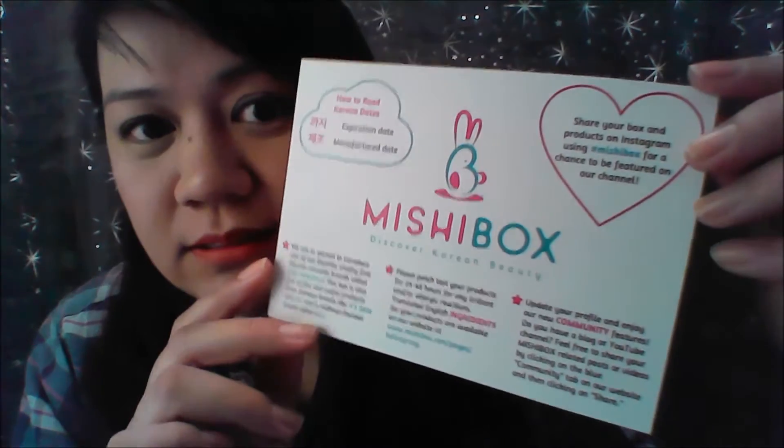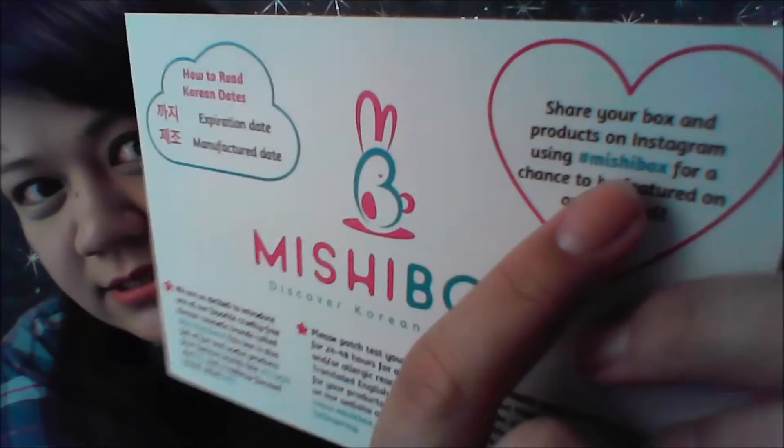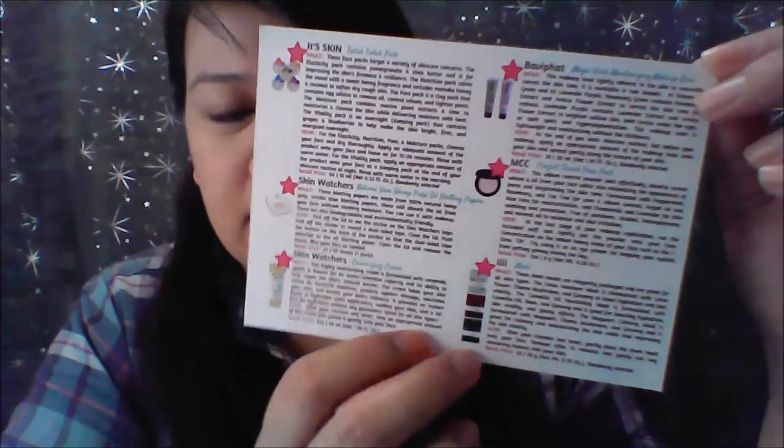Let's dive in and see what's inside. Like always, they do have the card with the description of what the Mission Box is, a few disclaimers, warnings, reminders, and how to read dates — and of course the Mission Box hashtag and the product list.